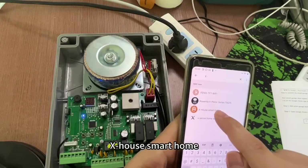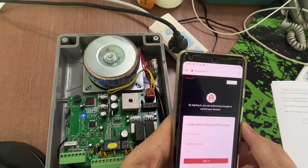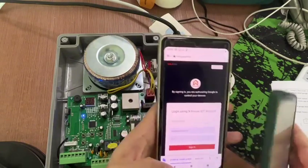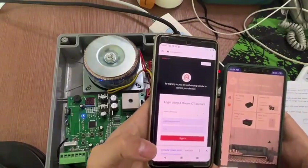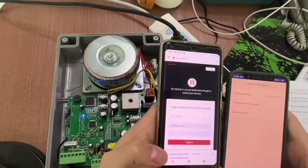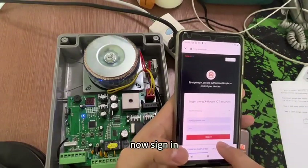X-House Smart Home. And then log in using your X-House account. The account is your app account. Now, sign in.